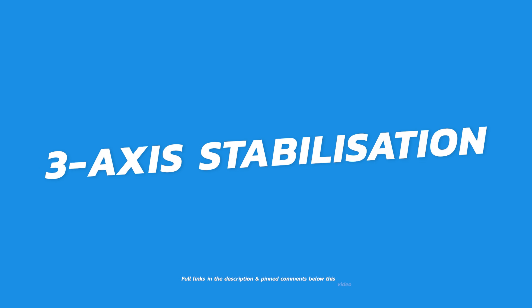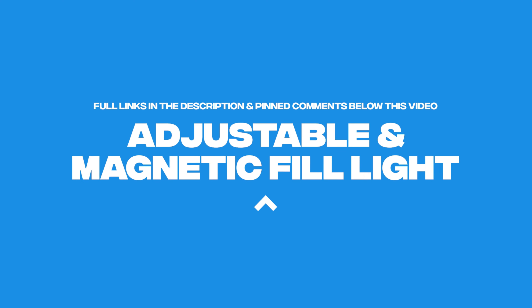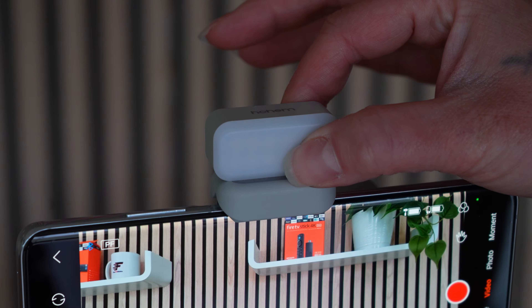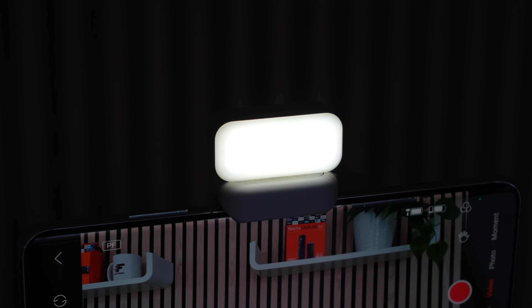The 3-axis stabilisation offers superior anti-shake performance compared to the previous X series. With its upgraded algorithm and improved motor, this gimbal delivers three times more stability, resulting in smoother and more stable video footage. You can now say goodbye to shaky hands and effortlessly capture high-quality photos and videos.